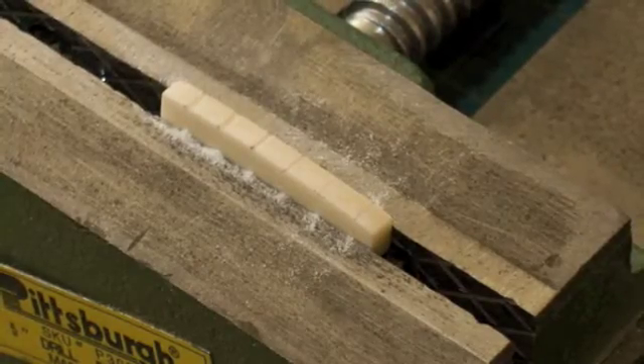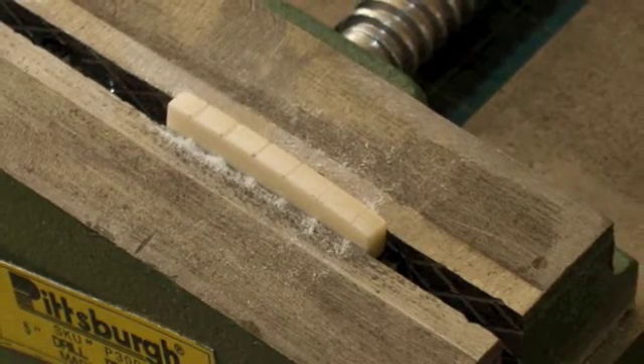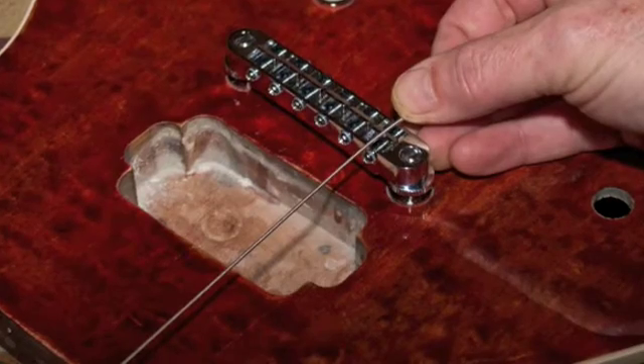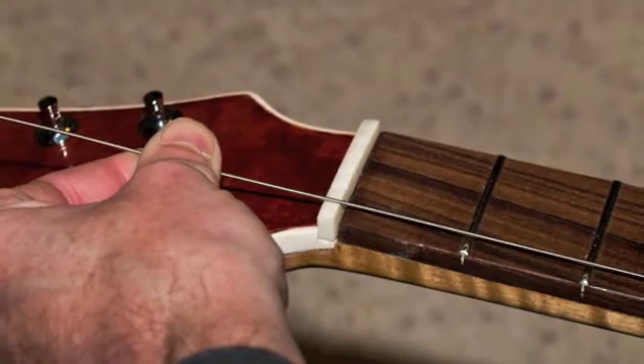The slots should start out as shallow notches. If you go too deep, the bottoms of the strings can hit the first fret. To check your progress, stretch a string from the bridge to the nut. That way you can make sure you have more than enough room between the bottom of the string and the top of the first fret.